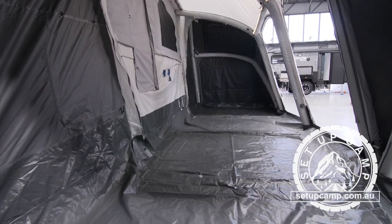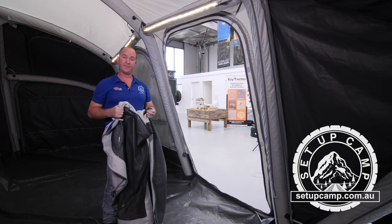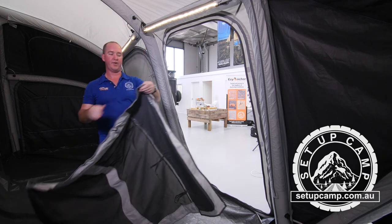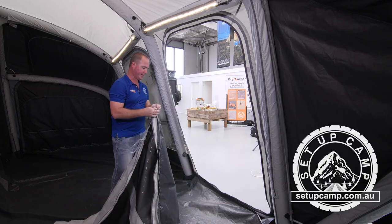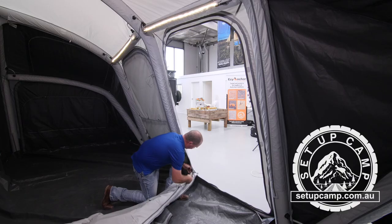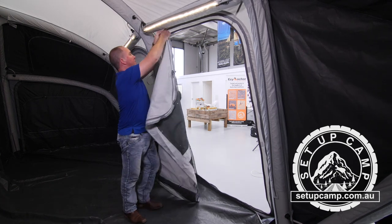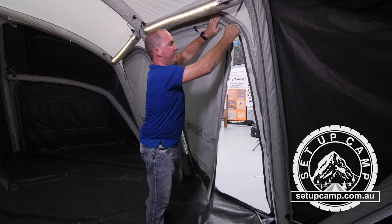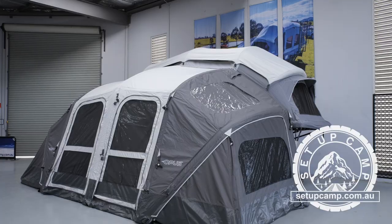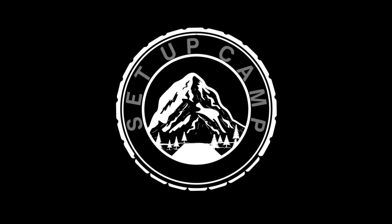Once your floor is finished, you're totally sealed and out of the weather. The last piece of your puzzle is your front doors. Same as your end walls, you want to ensure that the fly screen is facing out. After that, find the end of your zip, simply plug it in down the bottom and zip the doors all the way up and through — all the way up over the top, forming a nice seal. And there you have it, all zipped away, safe and secure from the weather.